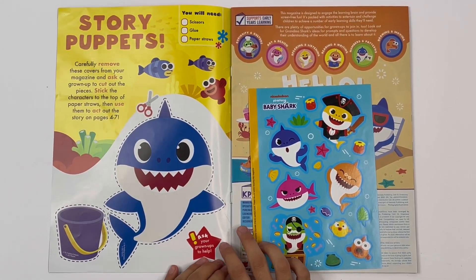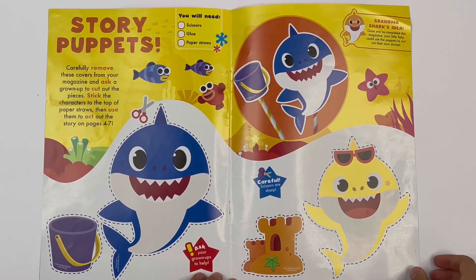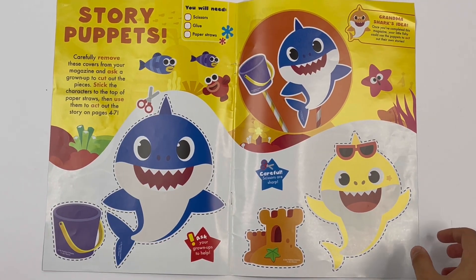Story puppets. If I move the stickers and the pages, you can see two more. We have a bucket, Daddy Shark, a sandcastle, and Baby Shark. Got them all cut out here.